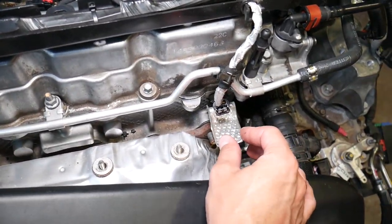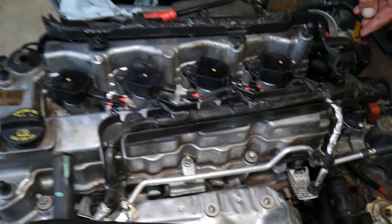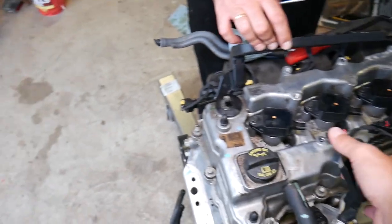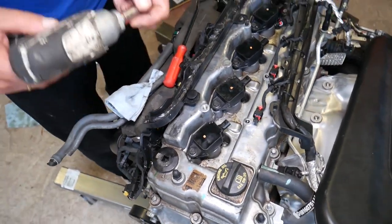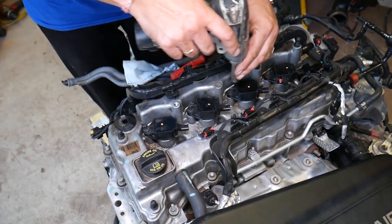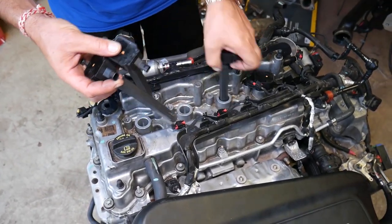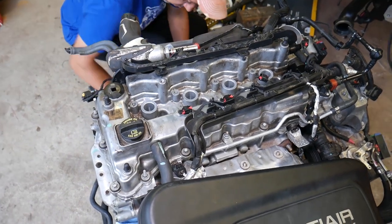Here you have the camshaft position sensor — press down and pull it out to disconnect it. Then disconnect it from the coolant pipe. This is the PCV valve hose — pull it out. Next, using a 10mm socket, remove all four ignition coils, grabbing each one and pulling them straight out.